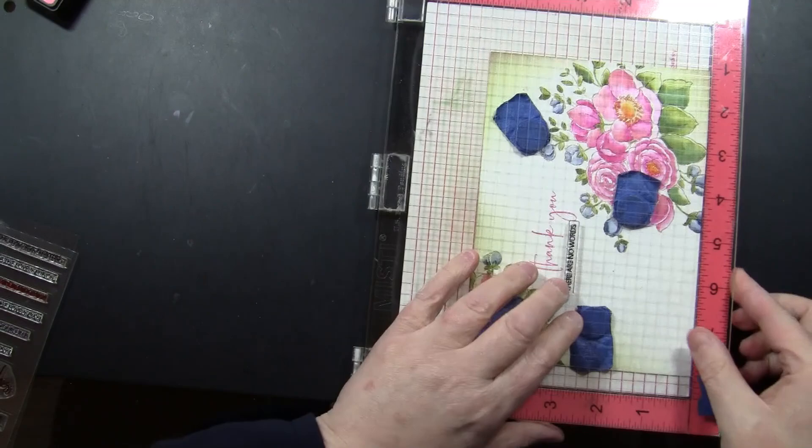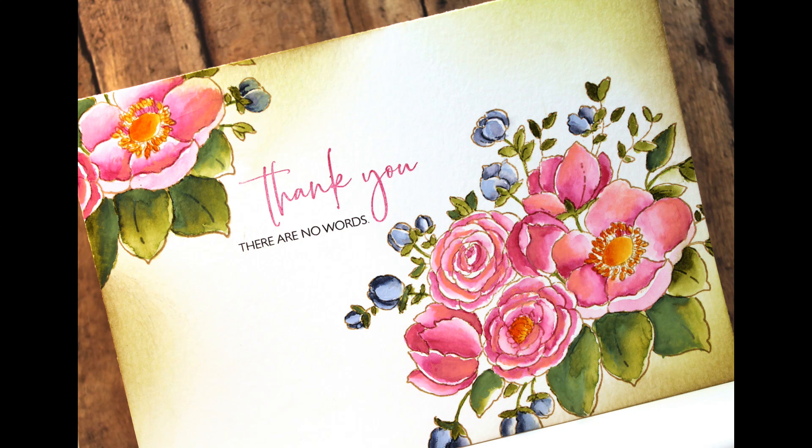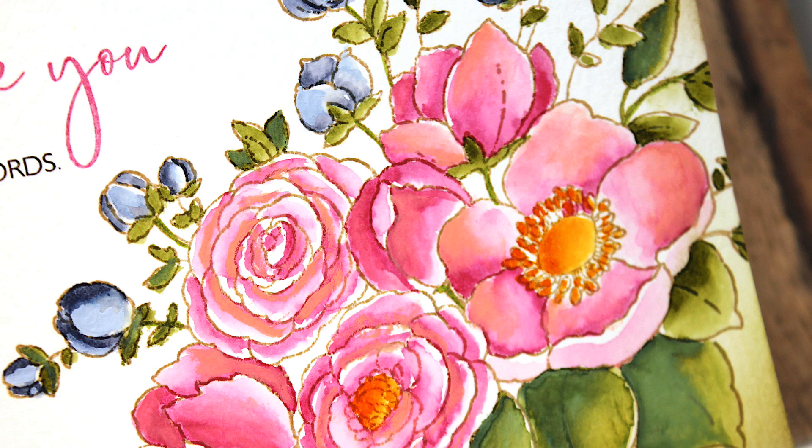Here's a look at that finished card — very simple, one layer, five by seven large size, though you could also do this on a standard four and a quarter by five and a half inch card. I've used this stamp with that size as well. The mixture of the watercolor and gouache painting just gives some softness and extra dimension to this image.